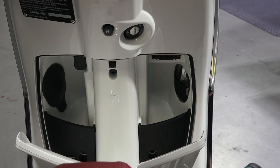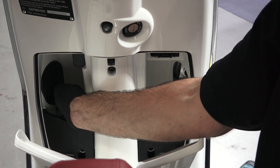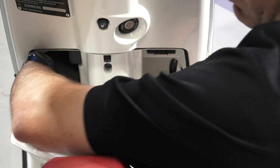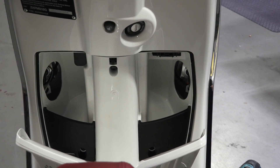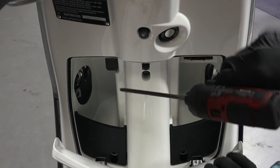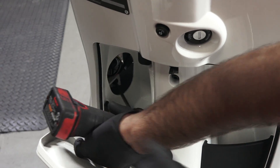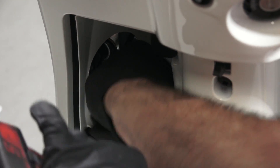These are rubber caps to gain access to the turn signal bulbs. If you have the European model they're functional; for U.S. ones they don't do much unless you're putting on our European conversion kit. Behind these two covers there are screws that we need to gain access to. I have my power driver here with a T30 — you could just use a regular T30 hand driver. The big thing is you don't want to lose this fastener, so I'm going to unscrew it with my finger in there to hold it.